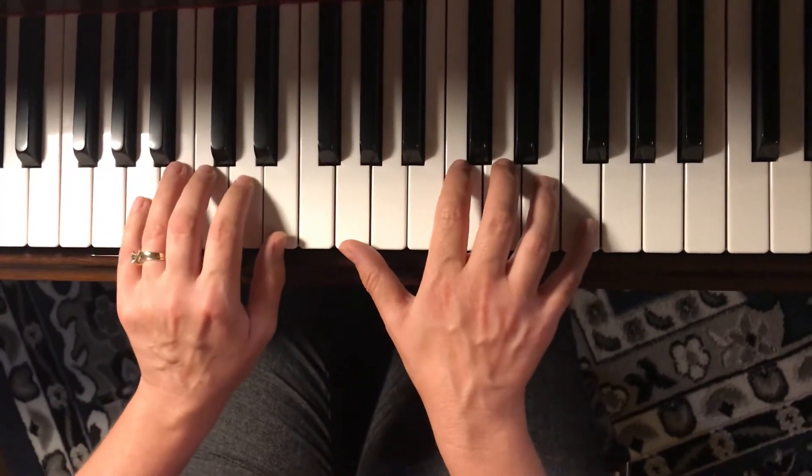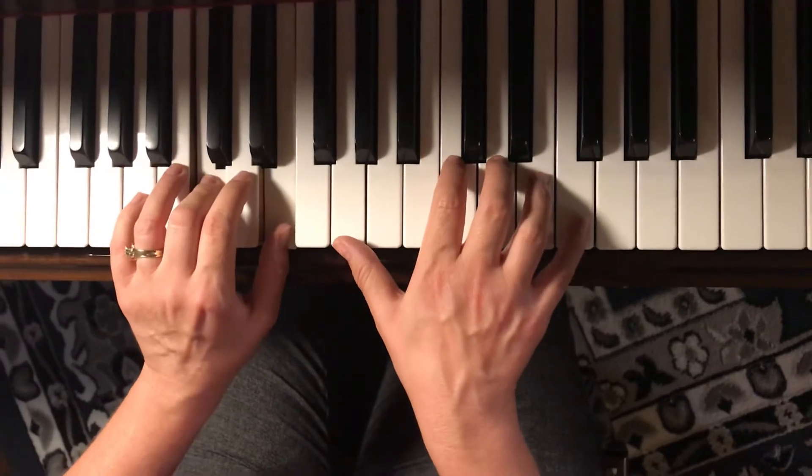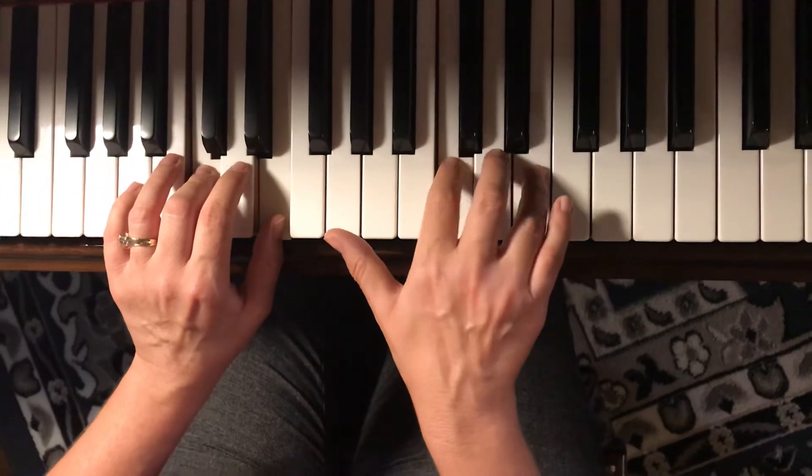And that's the beginning. Let's try it again. So the notes are C, E, G, C, E, G, C, E again.